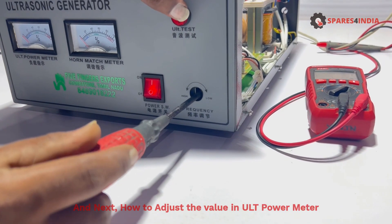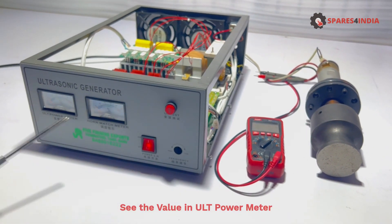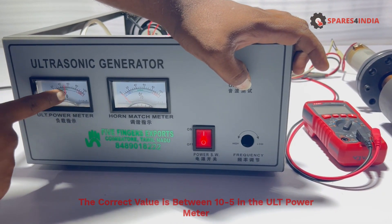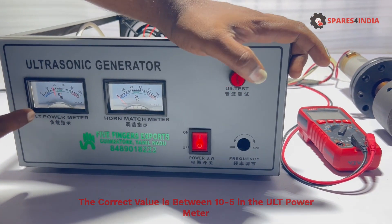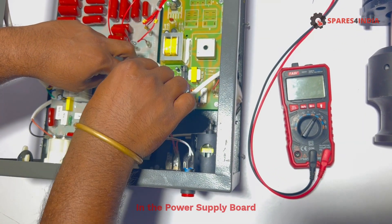Next, how to adjust the value in the ULT power meter. The correct value is between 5 and 10 in the ULT power meter, but currently it is above 10 in the power supply board.